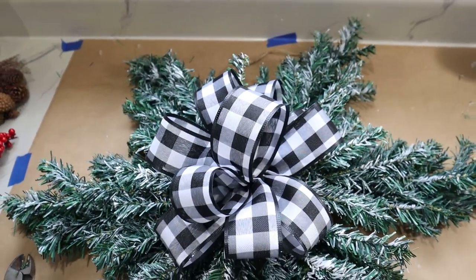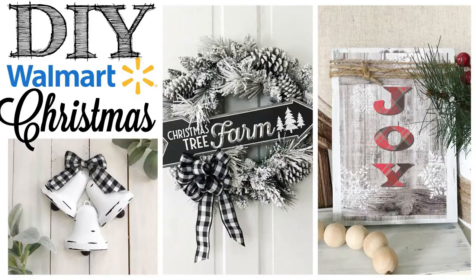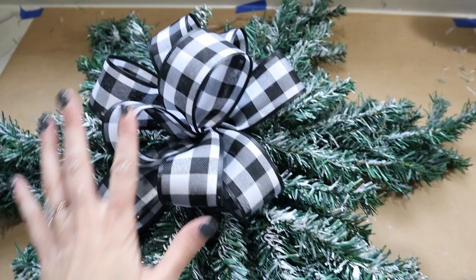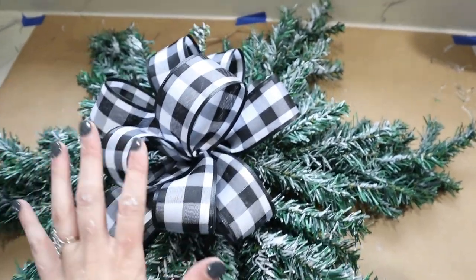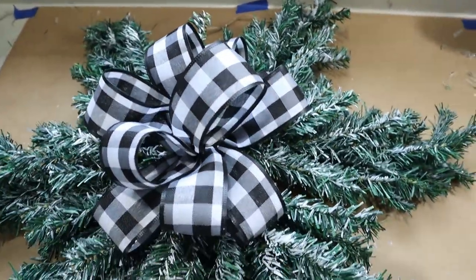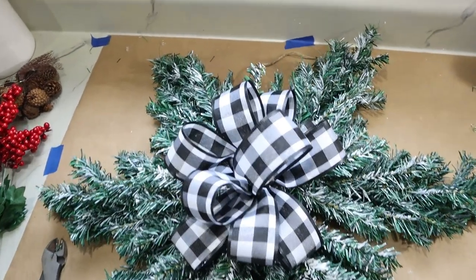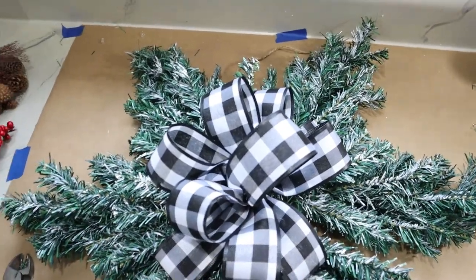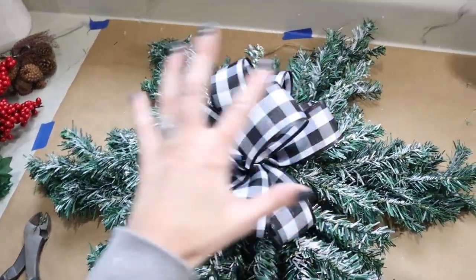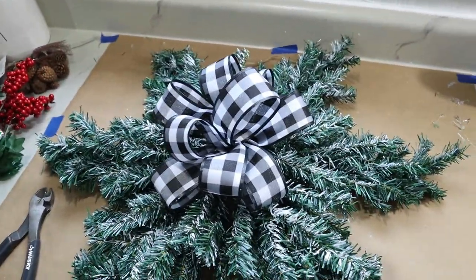I added the bow first. I just did a tutorial on this in a wreath video I recently posted, so I'll link that up in the I-cards if you want to check it out — I go into detail there and didn't want to be repetitive. I also have a tutorial on four different kinds of Christmas bows, and I'll link both down in the description box below. Now that I have this centerpiece, I'm going to build off of that with my Dollar Tree accessories.